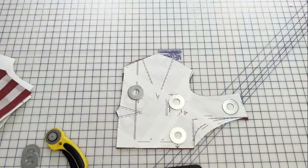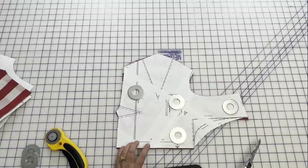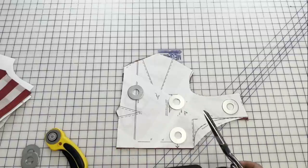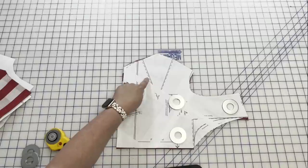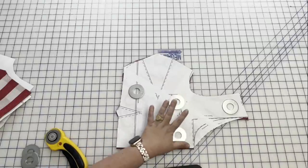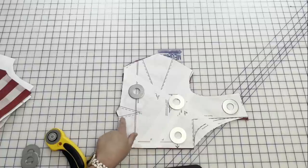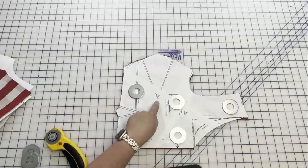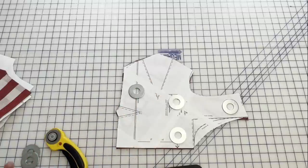Let me show you first how I mark and then sew my darts on woven garments, and then we'll go to knit garments — they're just a little bit different. For the woven I'm using the Cashmerette Upton bodice with the square neckline. This is the darted bodice version. I'm making everything size 10 and grading to a 12 at the waist, so I'll be marking the size 12 dart at the waist and the size 10 dart at the bust — so don't let that confuse you.